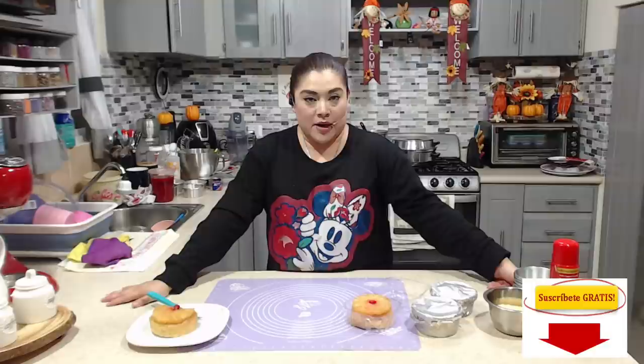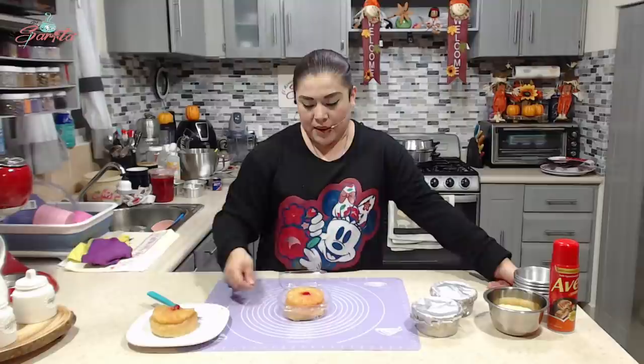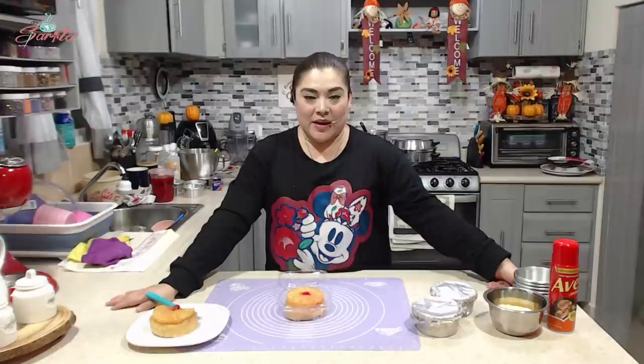En Twitter soy @UnBajoRincónDeSarita. Tú ya sabes que tenemos una cita aquí de lunes a viernes de 9:15 a 9:30 de la noche hora México Centro en esta tu sección de repostería. Yo me despido de ti y te recuerdo que aquí en El Rincón de Sarita, si tenemos paciencia y ponemos mucha atención, todas nuestras recetas salen porque salen. Besos en tus cachetitos, en 3, 2, 1 — ¡Buenas noches, adiós!